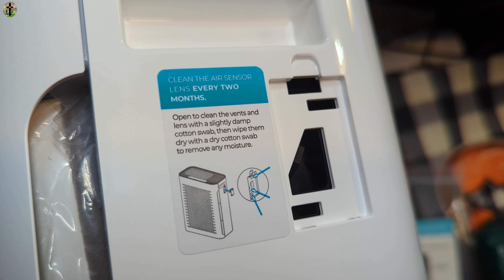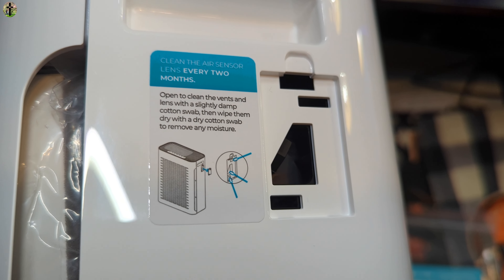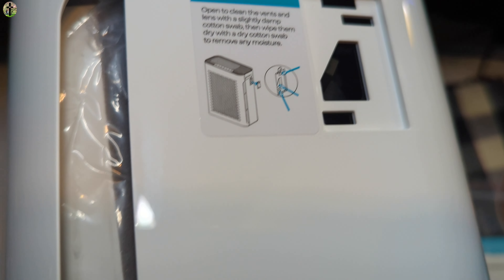You're supposed to clean the sensor lens every two months, and the manual explains how. Sorry about the camera issues — it's so high-glossy the camera was having a problem. We're going to go ahead and close that up.